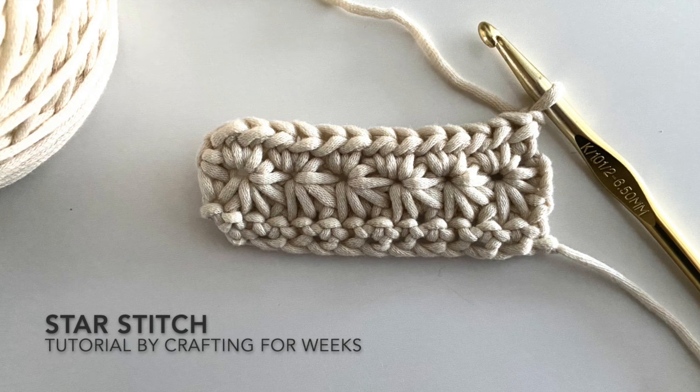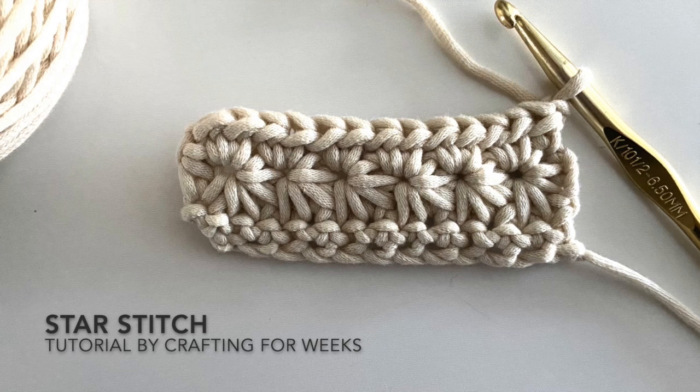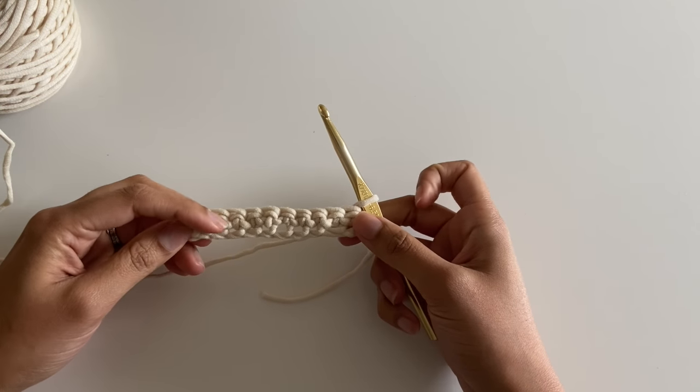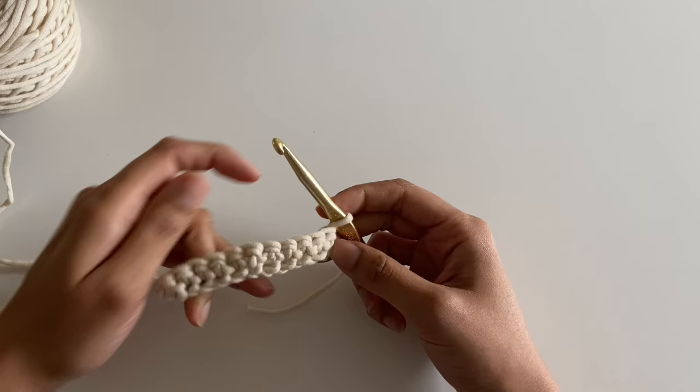Hi, I'm Kelsey from Crafting for Weeks and today I'm going to show you the star stitch. You're going to begin with a foundation of an odd number of stitches. Here I have a foundation of single crochets.